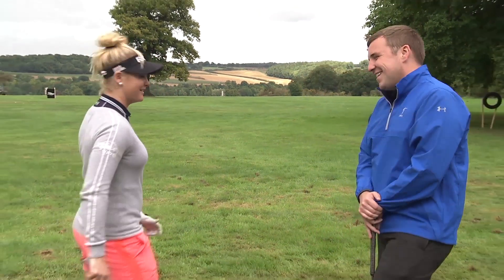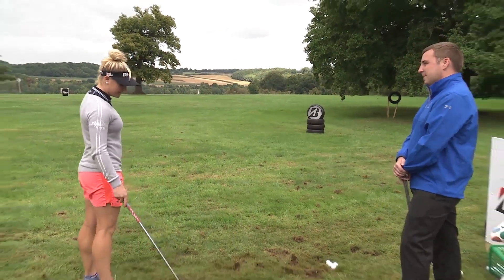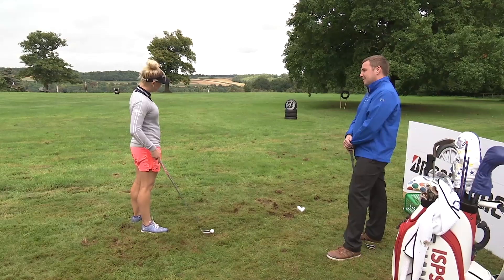So on to our second and final challenge here at the Bridgestone Challenge. We have a tyre that's 20 yards away, it's got tracing paper in front of it and we're going to try and play a punch shot through it. What are your thoughts Charlie, how would you play it? Just hitting hope really. Sort of play it back in your stance? Yeah, play it back in my stance and just hit down on it.